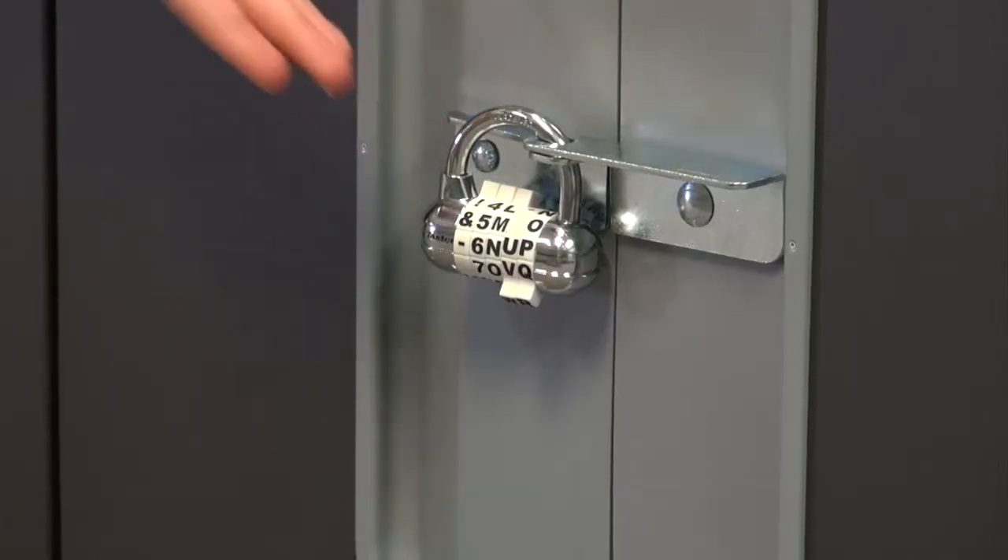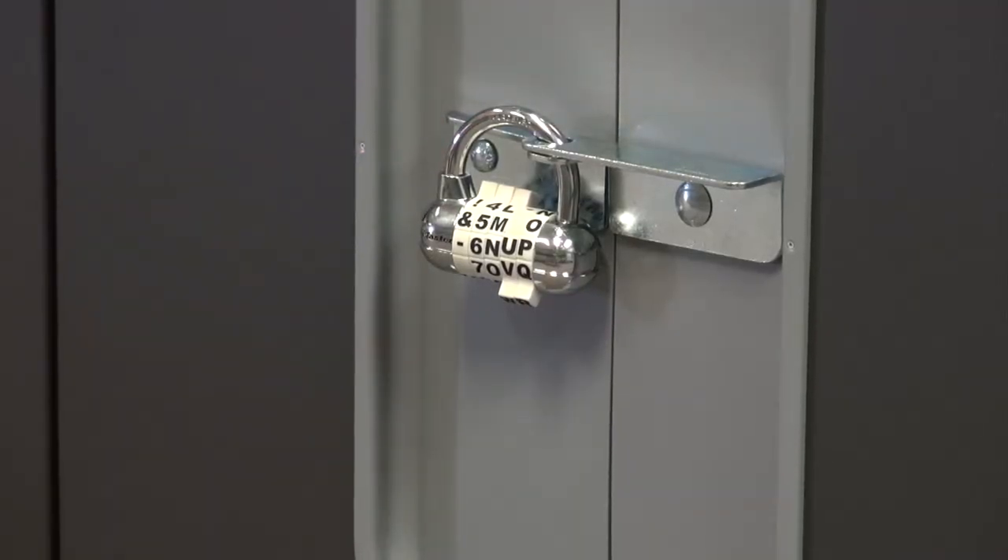As you can see on the front of the cart, there is an alphanumeric lock. Each lock is color-coded to the cart, and the codes will be given to the faculty members.